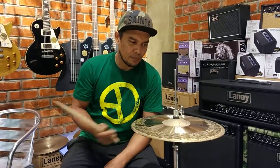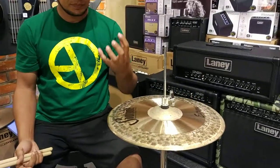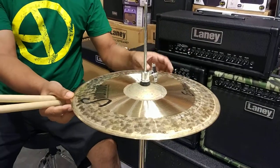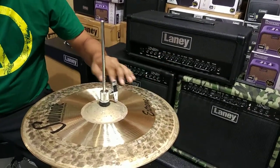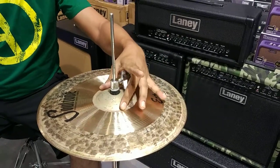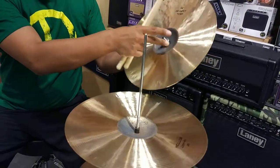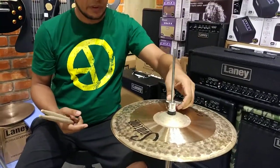This is the difference I wanted to show you in this video. I am going to play the Extreme Series. Extreme Series is very rough and very durable — really heavy. As I have seen in the ride and the China review, the cymbal is very heavy. That's what makes the Extreme Series very unique. Very, very unique sounding.